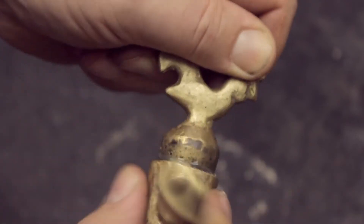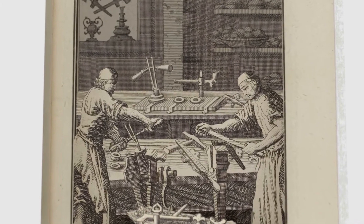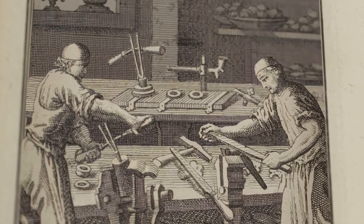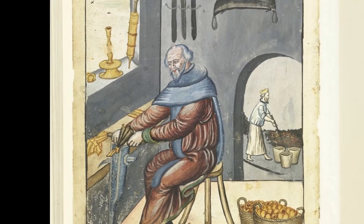Before we go to the shop, let's have a look at the tools the tap makers used. The Hausbücher of the Zwölfbrüder Stiftung and Christoph Weigl's Ständebuch show the tool I'm interested in. Unfortunately, none of these images show the business end of the tool, so all I can do is assume how the tool might have worked.